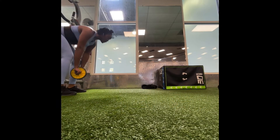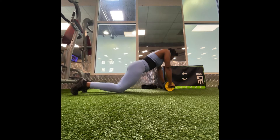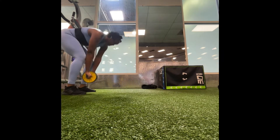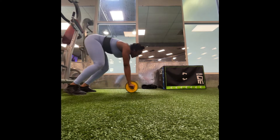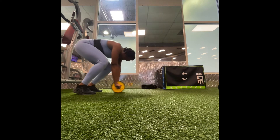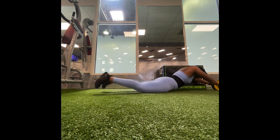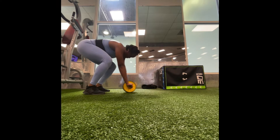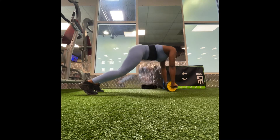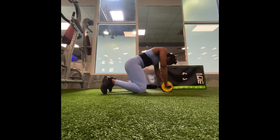Next we have our standing ab wheels. You've got to ease into these — when I say ease into them, I mean it. Feel it out first; you see how slow I went for my first round. Proceed with caution — if you don't, you might go flying. Take your time, especially if this is your first time. You can go ahead and drop your knees to the ground, but if you want to really challenge your whole body, try them standing.